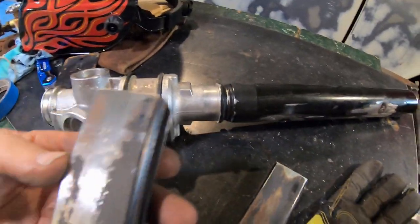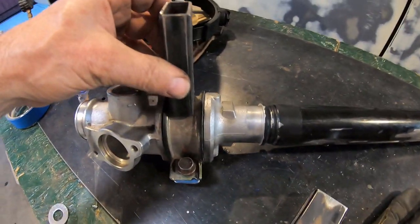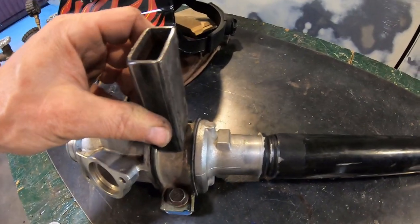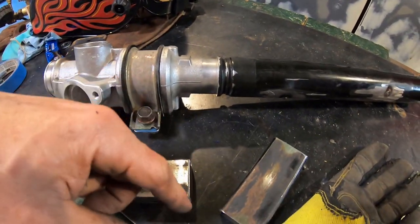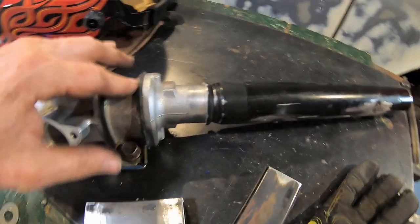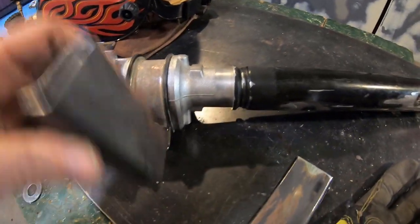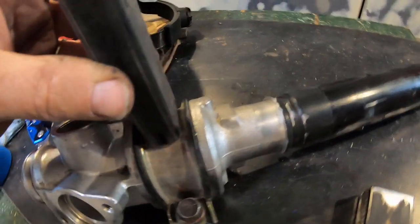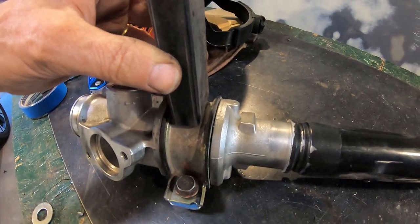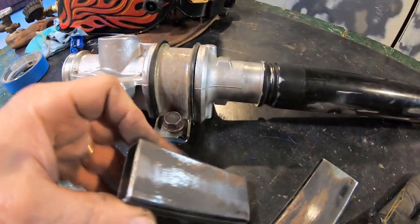I just found some better scrap steel, so I'm going to use this instead. I had some thicker stuff and was going to cut a circle with a two-inch hole saw — it was the right contour but still too wide. I like this better — this will fit in there nicely. If I could taper this down to an angle, I think I'll go ahead and make it.